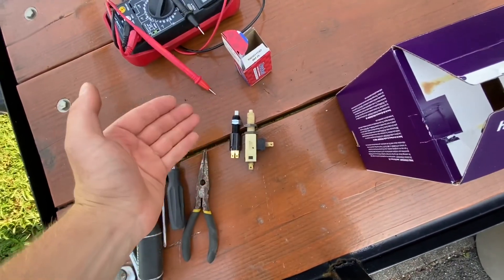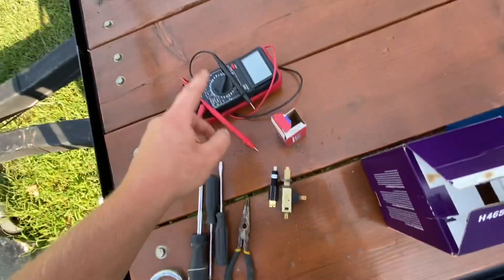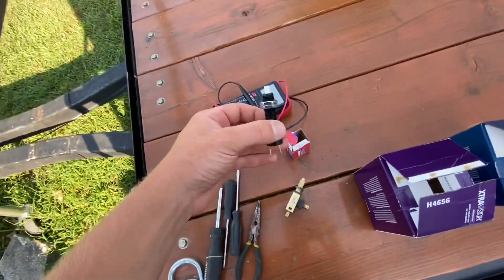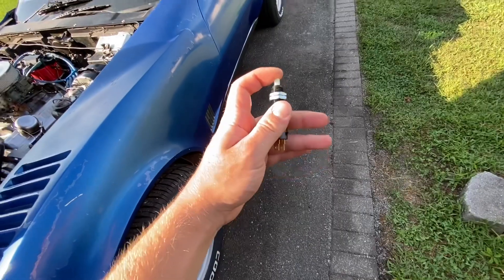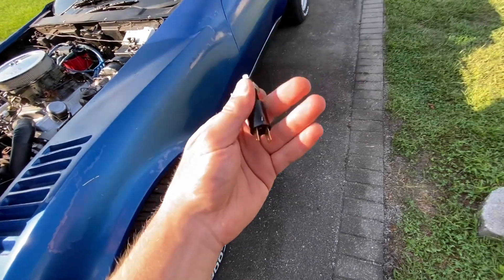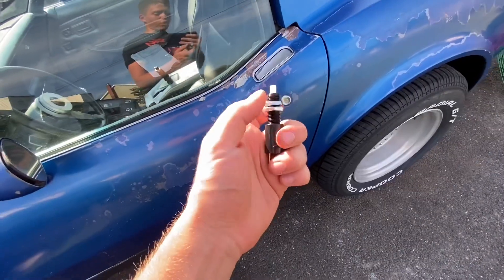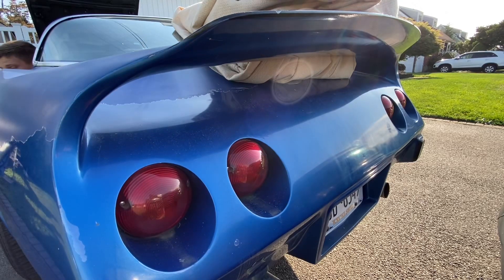I just got back from AutoZone and picked up a brake light switch. It is a different design than the old one, but I brought my multimeter to the store and tested it — it had continuity when released, which the old one didn't. When the brake pedal is pressed it doesn't have continuity, and when released it does, so this is the right one. The new brake switch is now on. Testing it: brake up — lights off. Brake down — lights on. Brake up — off. Brake down — on. Works perfectly.